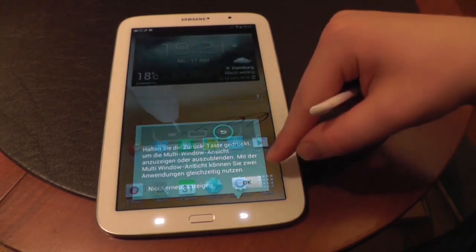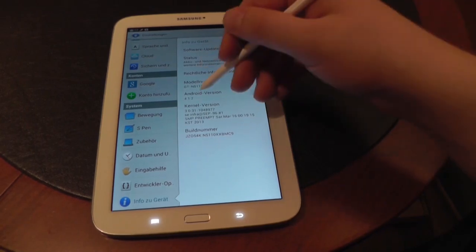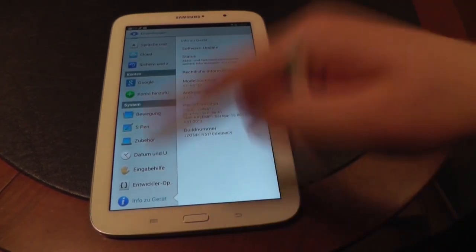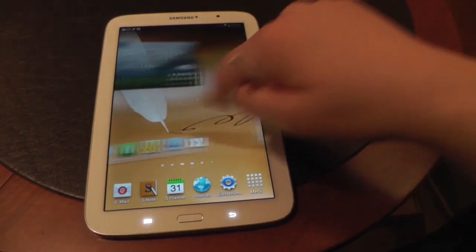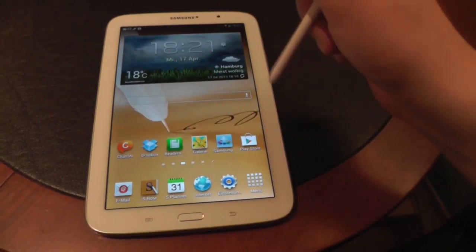Let's quickly go to the settings just to confirm Android 4.1.2 — there we go. So no 4.2 yet, but I'm pretty sure Samsung will update the Galaxy Note 8.0 to the latest versions of Android, at least for some time.